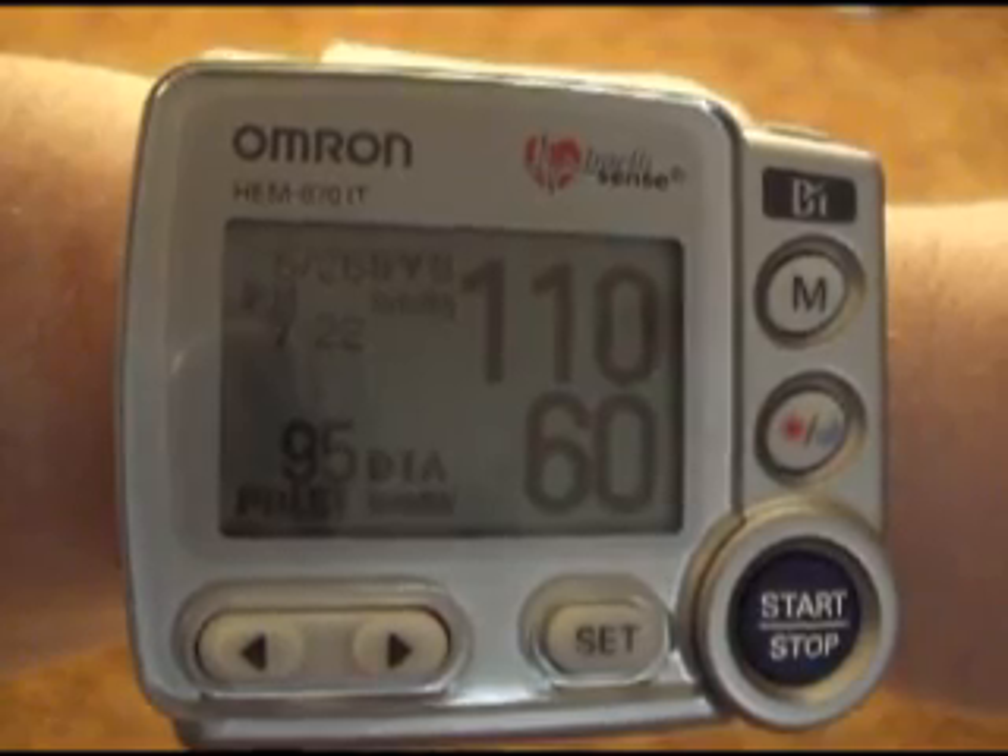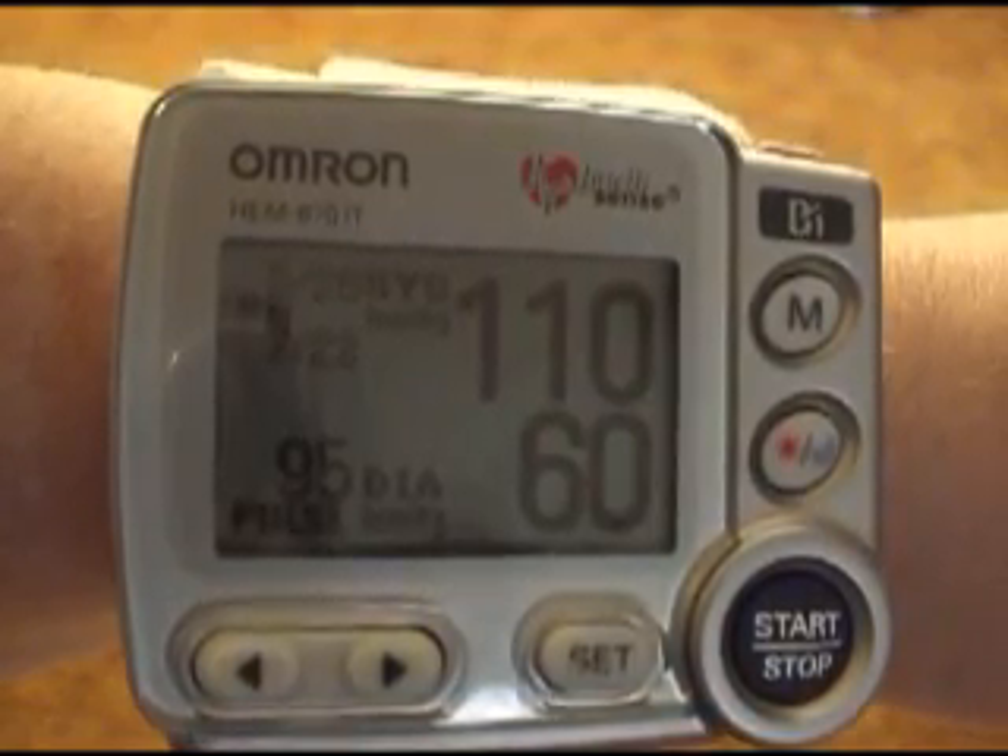I'm going to demonstrate how you can approximately measure the density of mercury using a simple blood pressure cuff on your wrist. I'm using an Omron 670 IT blood pressure cuff and I'm doing this to make a point.